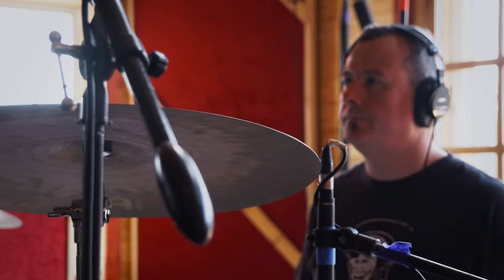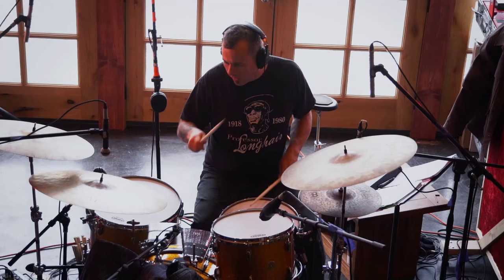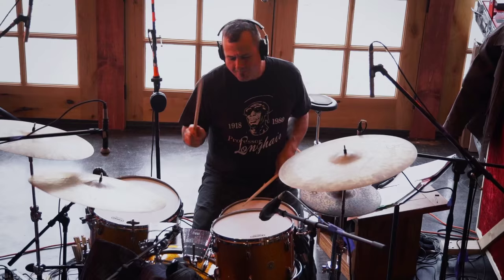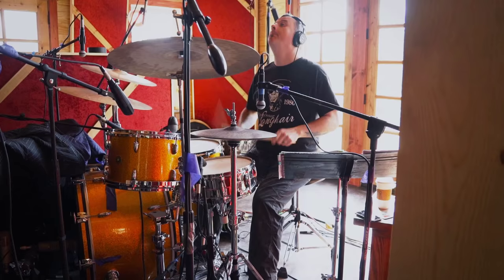For a crash above my hi-hat, I used a 22-inch vintage crash. This cymbal is quite deceiving — it's very big, but it's very light as well, and I can get a lot of sounds on it. It's capable of making very soft crashes, but you can really lay into it too, and it's very explosive.